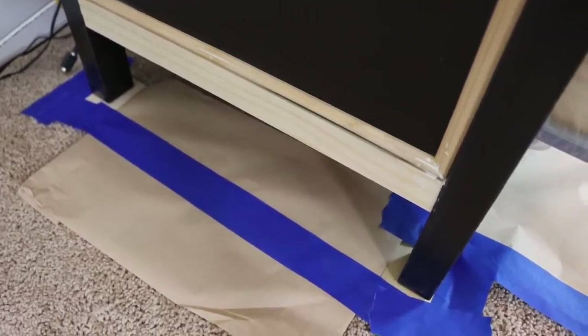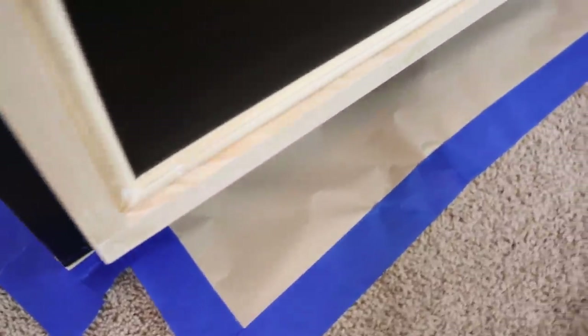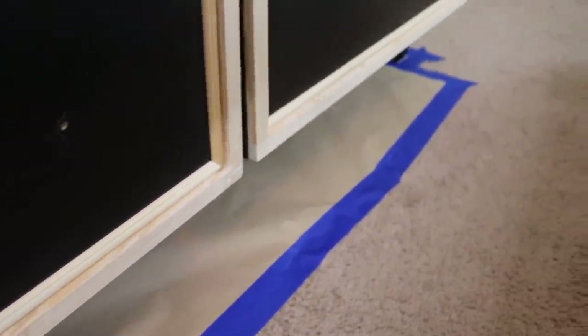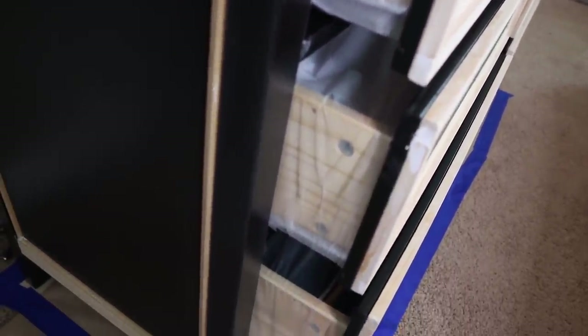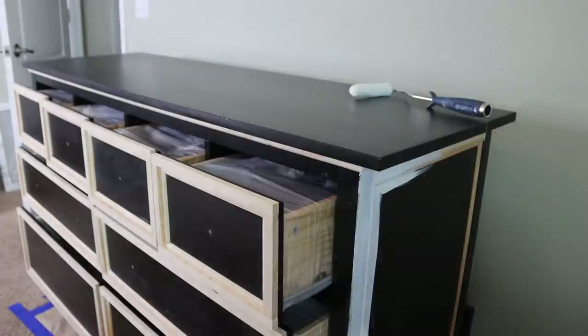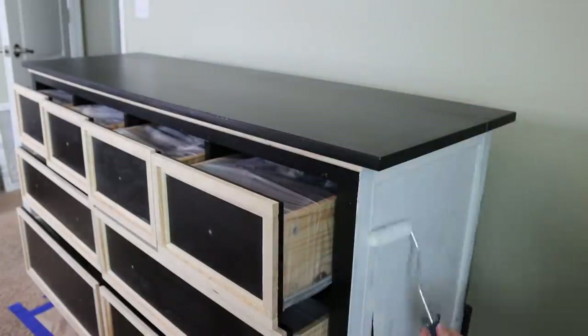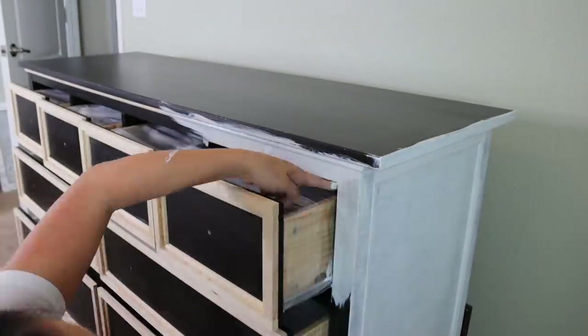Since I am painting on carpet I wanted to lift up the legs a bit, so I took a couple of squares of wood and put them underneath the legs to prevent the dresser from sinking into the carpet and potentially ruining the paint job on the legs. Then I just took some painters paper and painters tape and taped everything off. That is how you paint a dresser the absolutely laziest way possible. Then once we had everything prepped we just primed everything and let it dry.